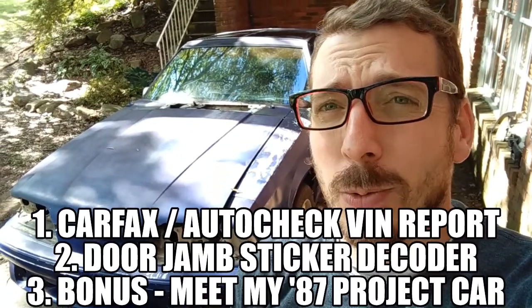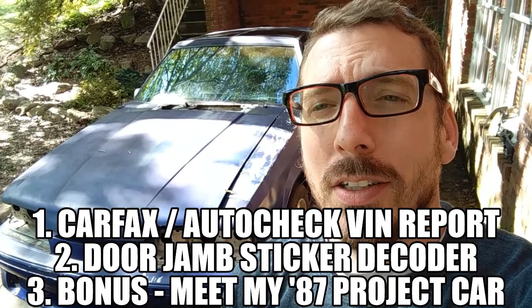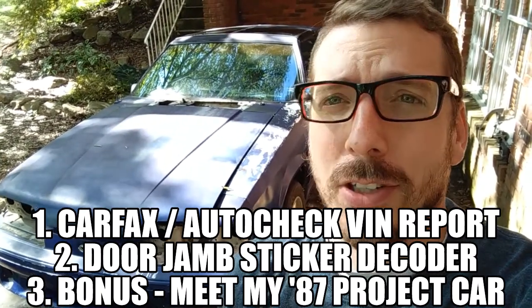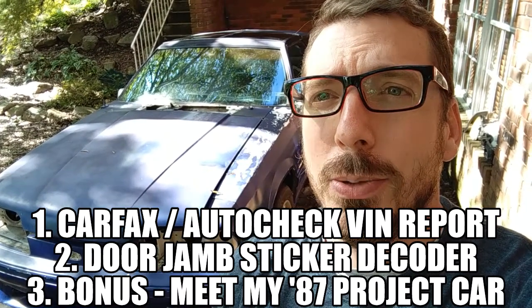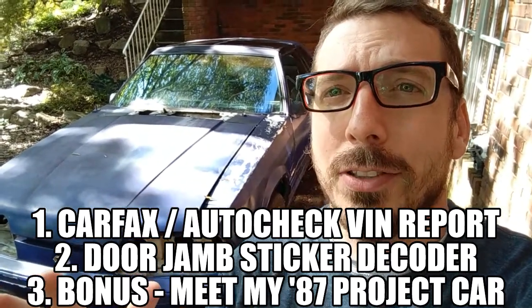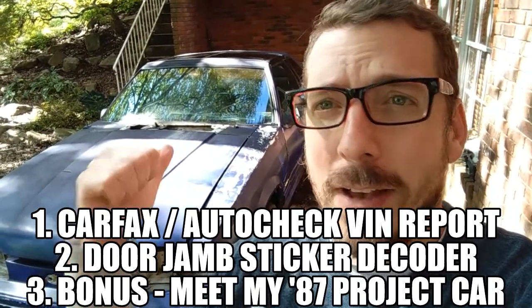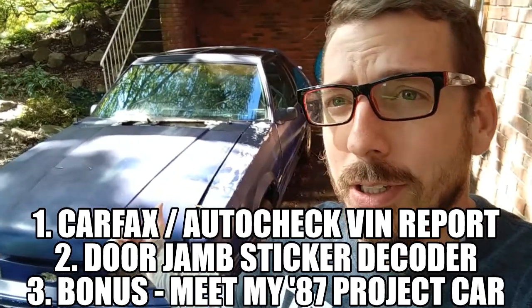So you drug home a Fox Body Mustang like me and now you have some questions. In today's video I'm going to show you two things: first, what sort of information you get from a Carfax or AutoCheck report and how to do that. The other thing I'm going to show you is how to decode the little sticker in the door jamb that tells you all the features that were factory — did the car come with the automatic or manual, were these factory T-tops, what's what. And last thing, stick around, I'm going to introduce you to this car.